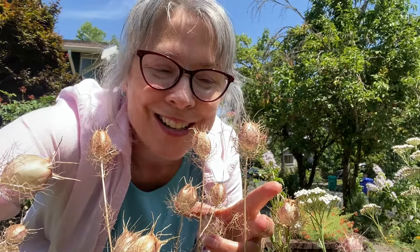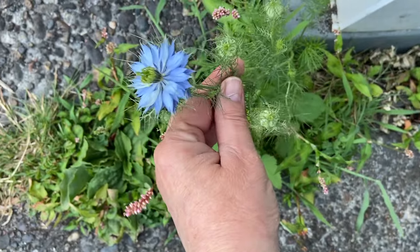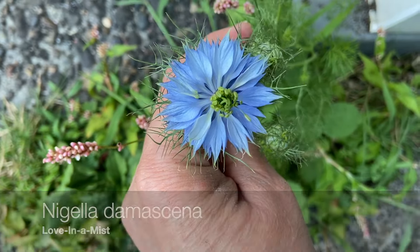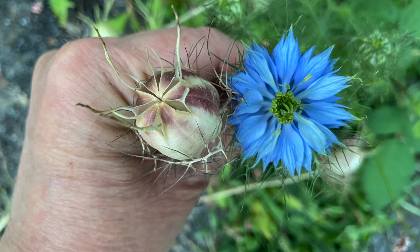Hello and welcome to Barb Talks. Today we're talking about the Love in a Mist plant. Love in a Mist, Nigella damascena, is an old-fashioned flower that blooms in the spring and the early summer, and sometimes in the mid-summer as well. And they're really pretty blue blooms.